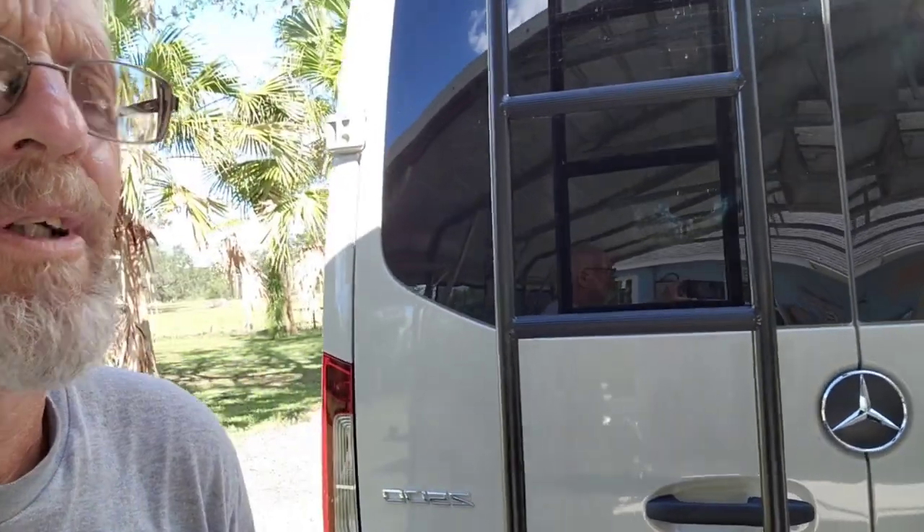Hey guys, got a little project here today. We're gonna install a TV antenna and a TV, and find a home for it while we're traveling. Let's see what we have.